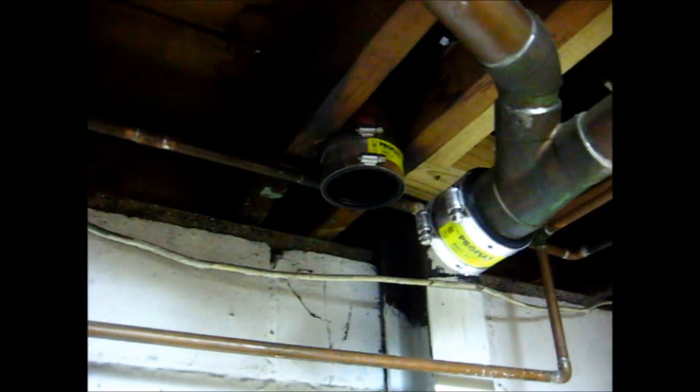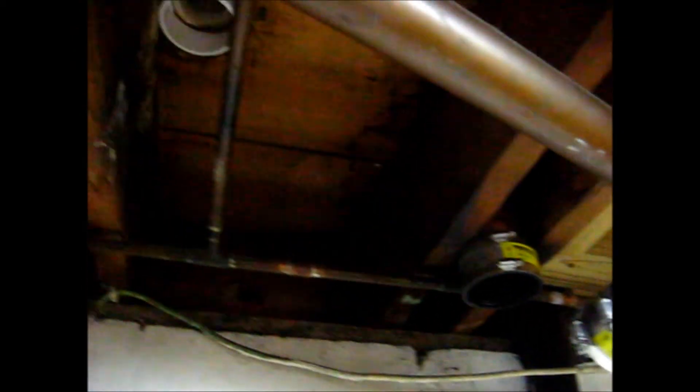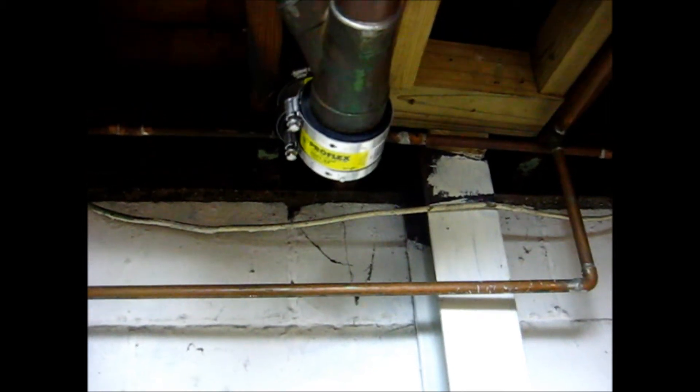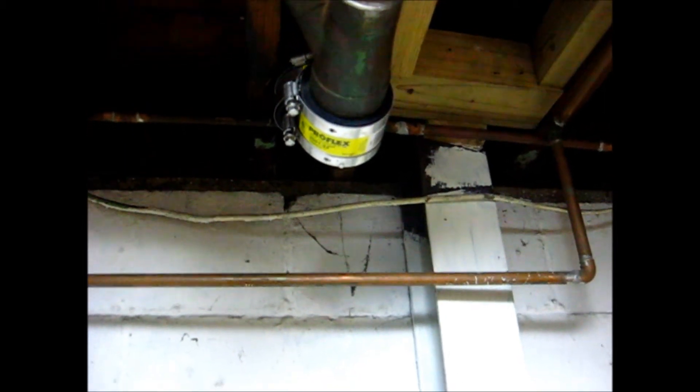This is the one that we're going to replace it with. The job now is to get these two pipes connected to this one. The toilet goes first, then we pick up the lavatory and the tub drain. It's going to come on down the wall. We're going to put in a new clean out, then connect back to that cast iron and we're done.